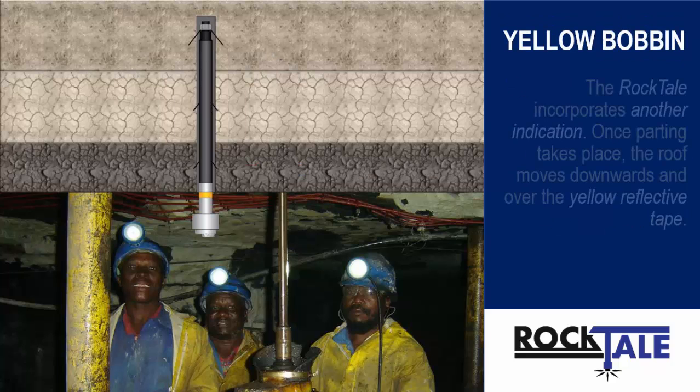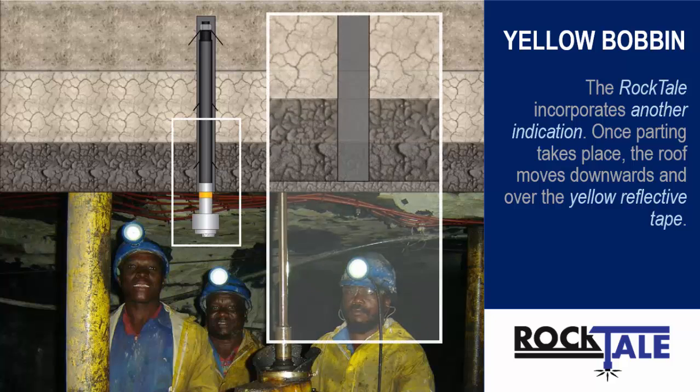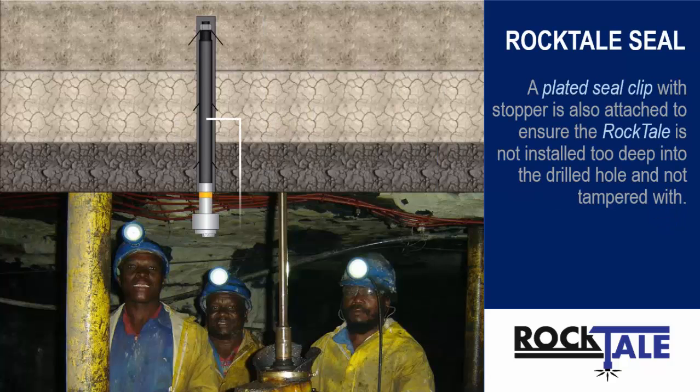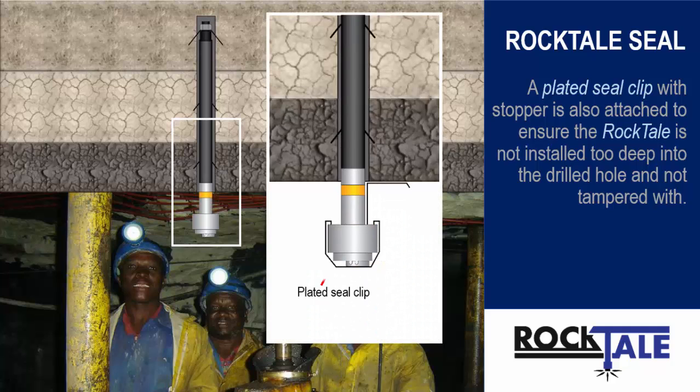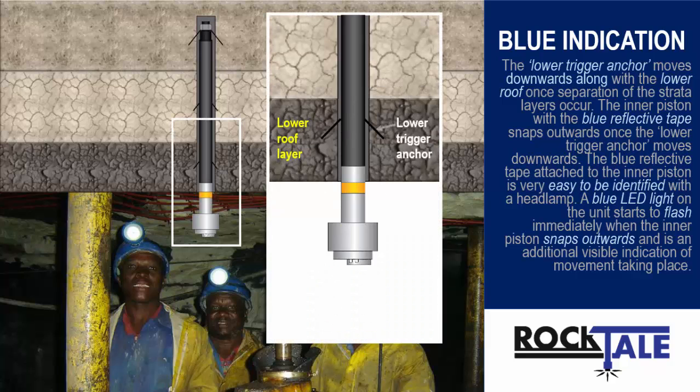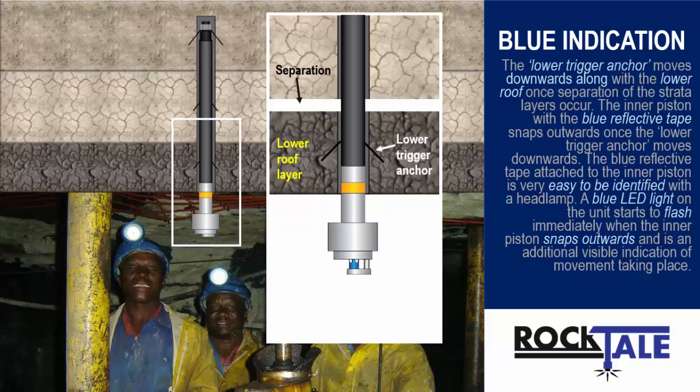The Rocktail incorporates other indication. Once parting takes place, the roof moves downwards and over the yellow reflective tape. A plated seal clip with stopper is also attached to ensure the Rocktail is not installed too deep into the drilled hole and not tampered with. The lower trigger anchor moves downwards along with the lower roof once separation of the strata layer occurs. The inner piston with the blue reflective tape snaps outwards, and the blue reflective tape is very easy to identify with a headlamp. A blue LED light on the unit starts to flash immediately when the inner piston snaps outwards, as an additional visible indication of movement taking place.